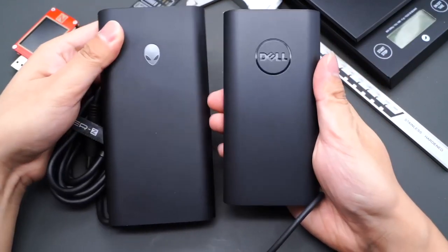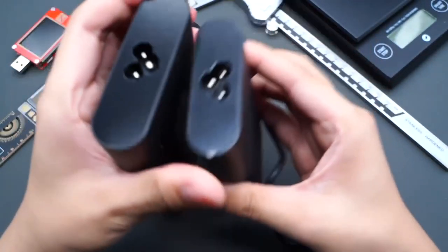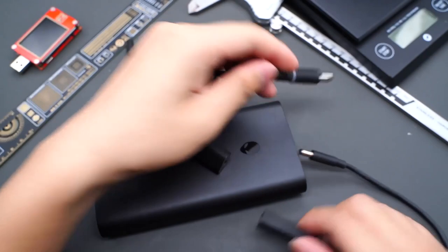Compared with the Dell 90W power adapter, the design looks very similar. But the output power of the Alienware charger is 2.7 times higher than the Dell charger. Thanks to GaN technology, the size is just slightly bigger.